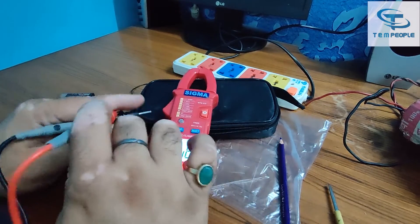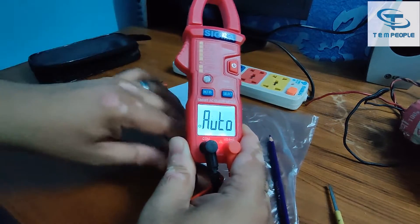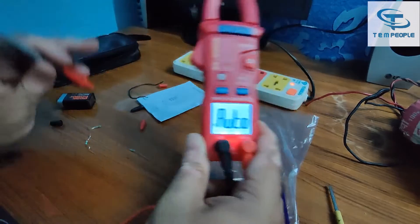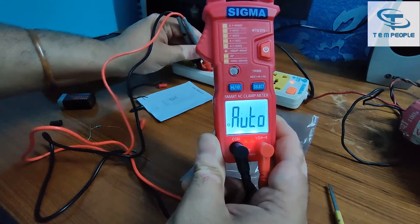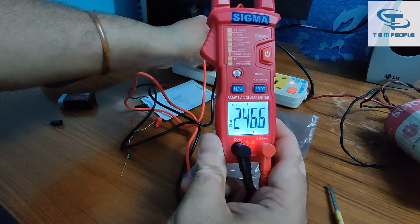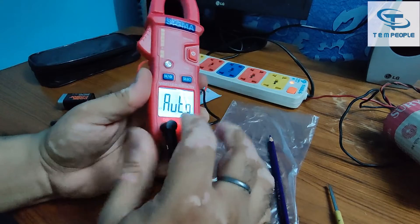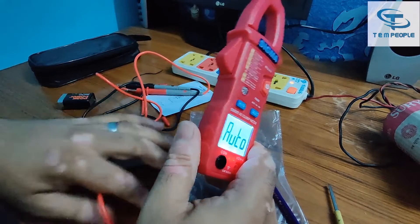Now the main part is to measure AC voltage. That's a major thing because most of the time instruments get damaged when we don't change their ranges. But this is a smart clamp meter. I am using an extension board and you can see the light is on. It is showing around 249.2V — the results are coming fast. It automatically shifted to auto range and was showing 249 volts AC. All the things are detected automatically.